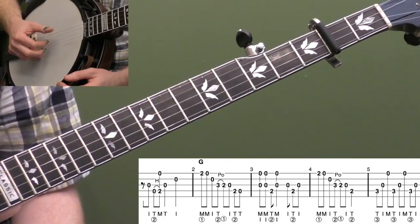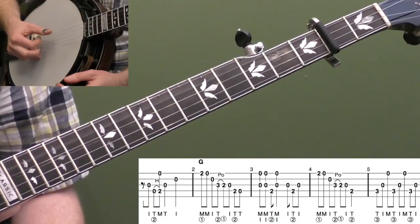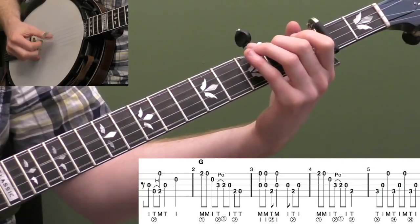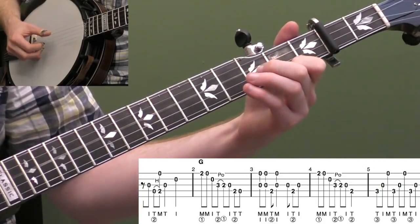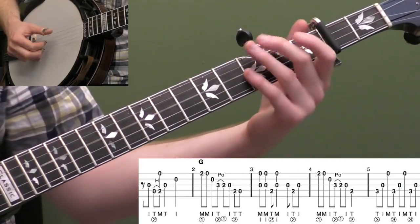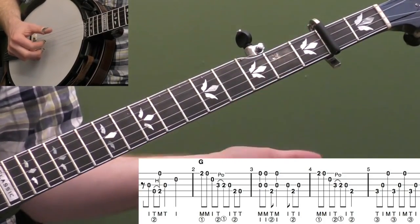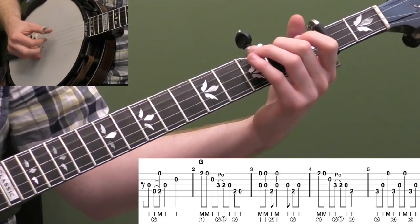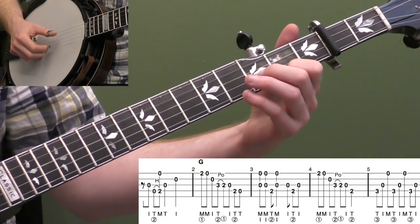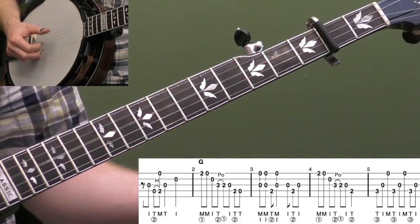Do just the right hand if you're having trouble — pretend they're all zeros. Let's put measures two and three together. We're going to use that bouncing idea a lot. I'm kind of adding that little bounce to it too.